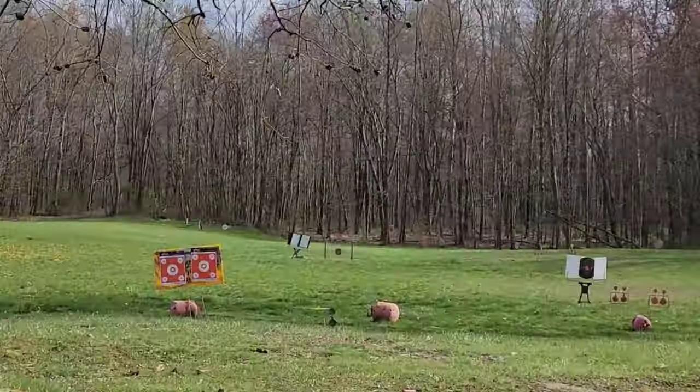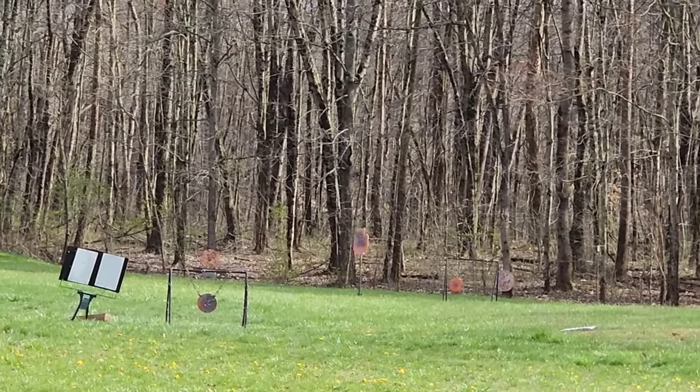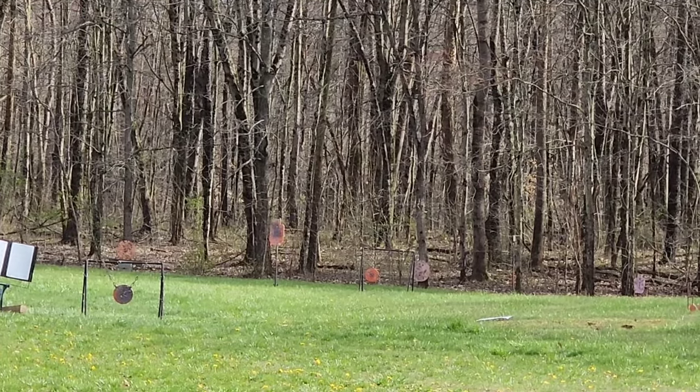Going out to 75 yards here. We've got a half-scale silhouette at 75 and then about an 8-inch plate off to the right of it, also at 75.